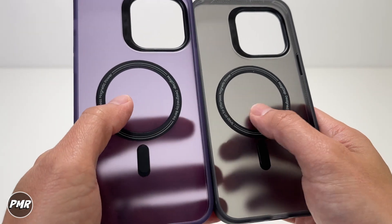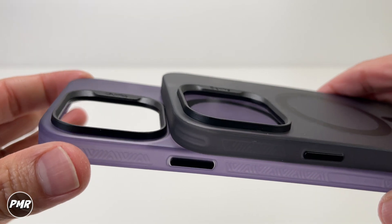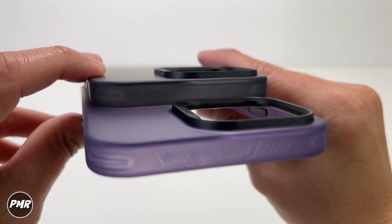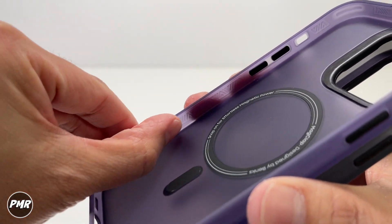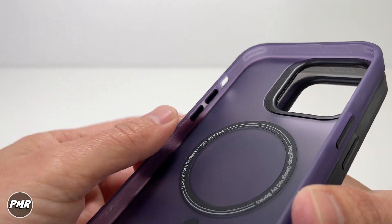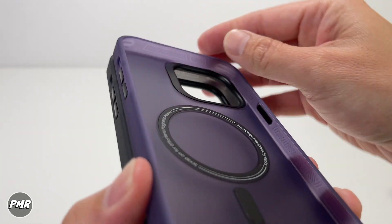Inside the case you have the MagClap designed by Banks for MagSafe, with alignment at the bottom. You have a raised lip for camera protection. Viewing from the other side, you'll definitely need that protection for the 48-megapixel lens. Going around the case, you can see bridges on the sides that help absorb drops for additional drop protection.